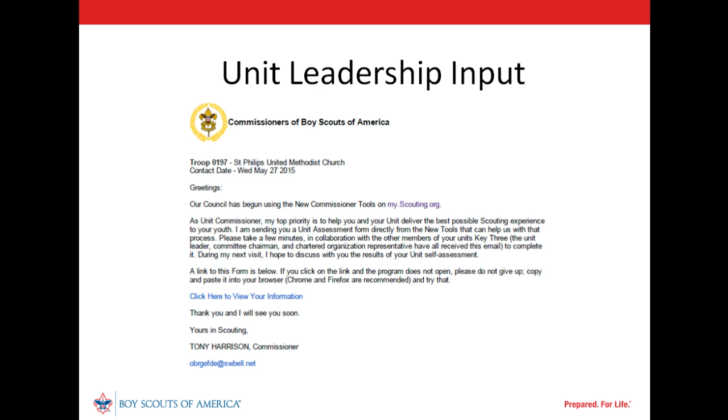Commissioner Tools has sent the email to our unit's key leaders asking for their input. When each leader clicks on 'Click Here to View Your Information,' a unit assessment form similar to the one used by our commissioner will be opened. Once completed, their input will be pulled directly into the detailed assessment our unit commissioner created and will be available for review. Remember, this email should not be sent to unit leaders without prior discussion and agreement to participate in developing a collaborative assessment.